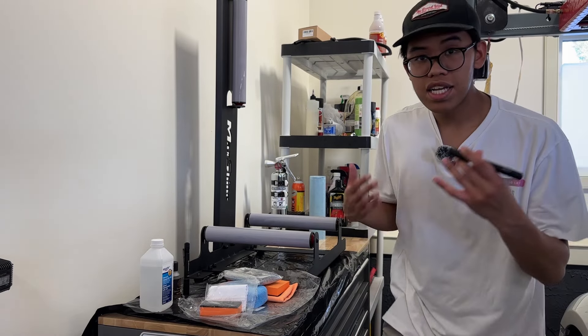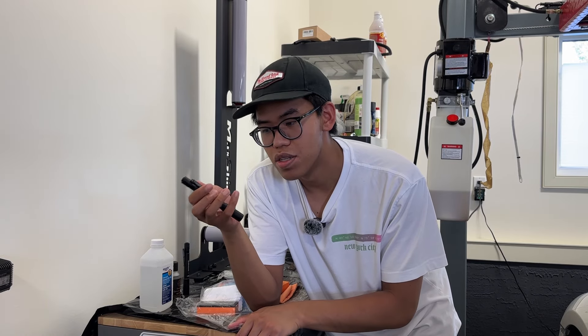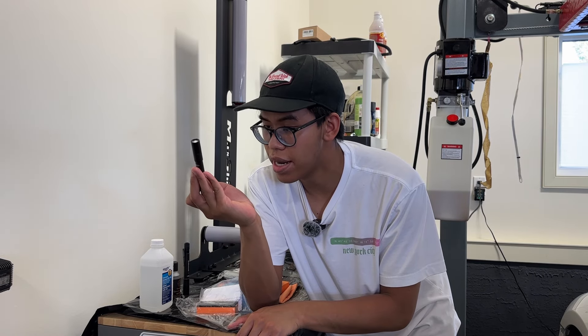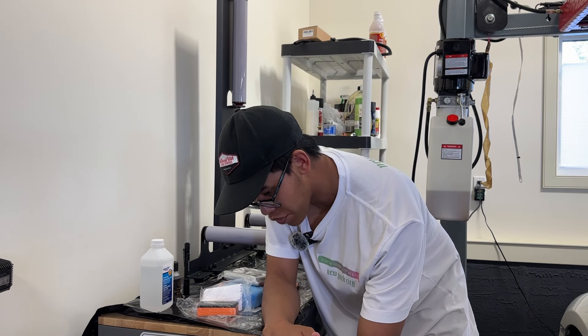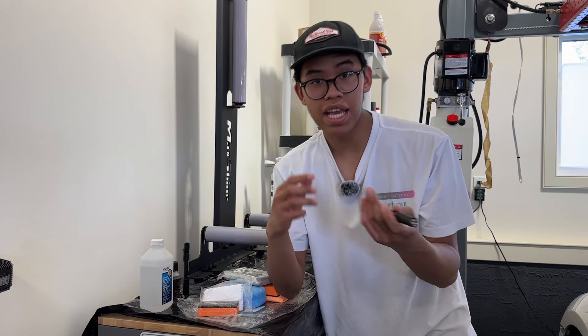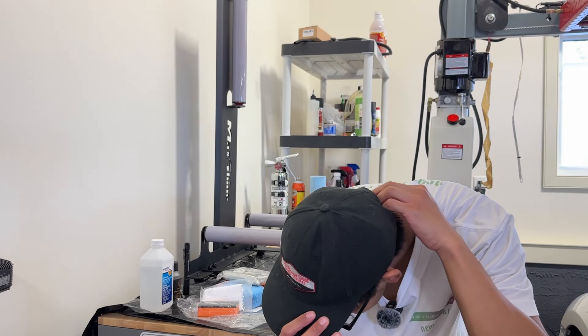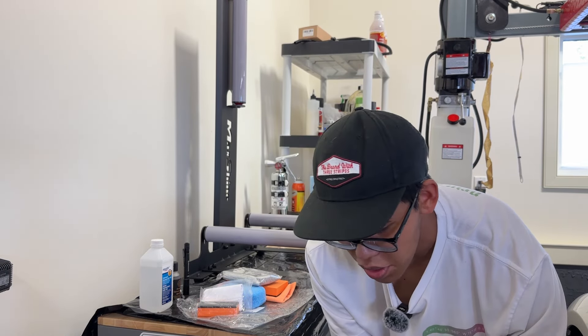Last but not least, I have a UV light stick — basically a black light at 395 nanometers. Once I'm done ceramic coating, I'll shine this on the wheel and it should show me if I missed any areas. Super neat, super handy tool to have. First step is making sure your wheel is super clean, so let's start cleaning.